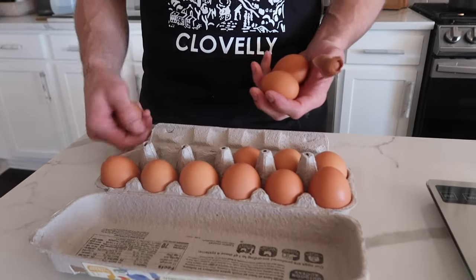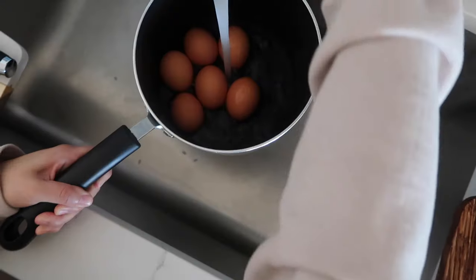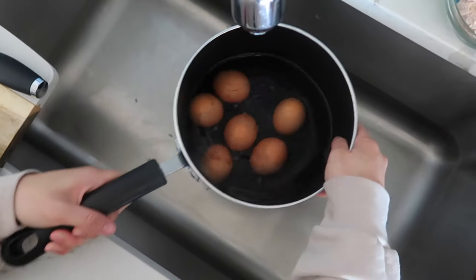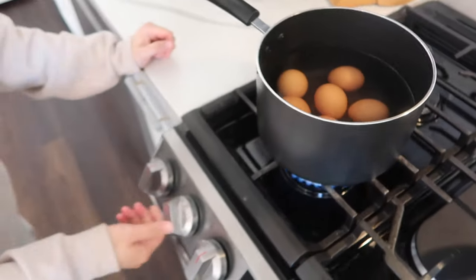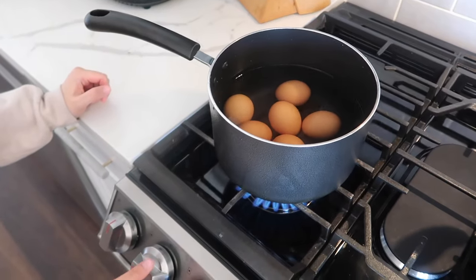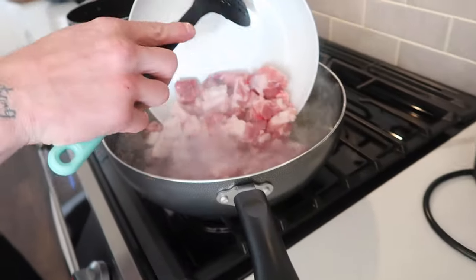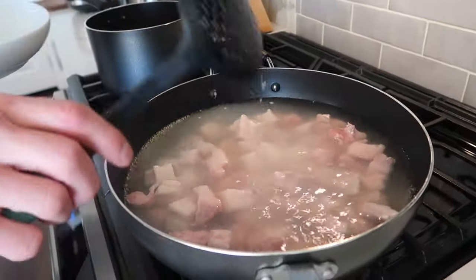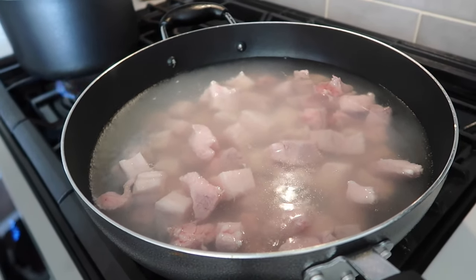The recipe calls for eight eggs but B doesn't eat eggs so we're gonna go six eggs — half a dozen. Okay, so you bring it to a boil and then when it starts boiling that's when you start the timer. One to two minutes — we'll leave it for one minute to a boil and take it out at 11:30.